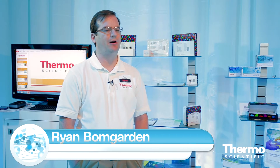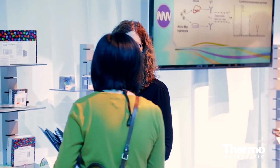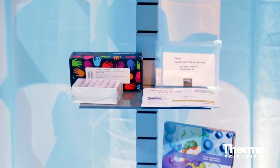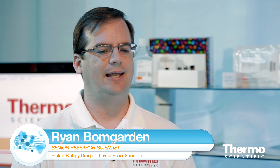The TMT tags are a really powerful technology. It allows the researcher to basically combine multiple samples into a single LC-MS run. What this does is it dramatically improves your throughput. Because you can do all the samples together, you can actually quantify relative abundance across those different channels, and that allows the researchers to get their time back.